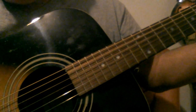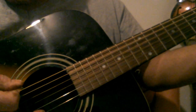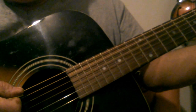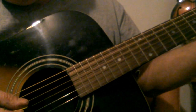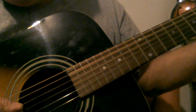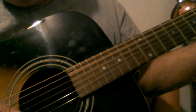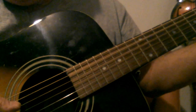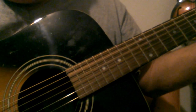Then you go back to G and do that same pattern — hit the bass note, strum, bass note, strum. Then your next chord will be going to G, then D. So get on your D chord and you hit your D string, which is an open string — that's the chord you're playing, so it sounds good. That's your bass note. You go down, and then you come to the A string, which is the fifth of the chord. And then strum — so D, D, A, D, A — and then back to G.